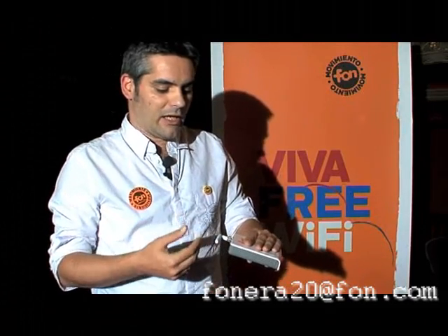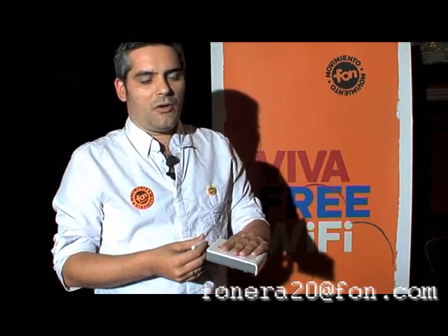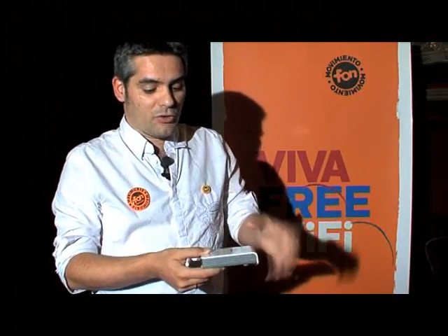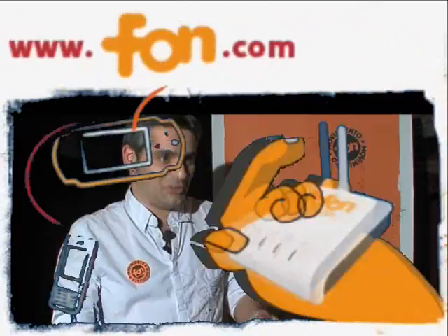So the platform is open. We allow communities, and we are already working with those communities to do things like sharing different kinds of information through popular networks and also to develop software that will allow you to connect other devices to it.